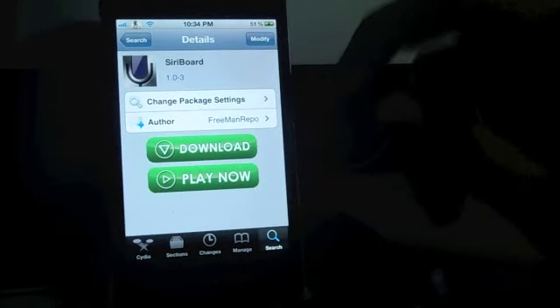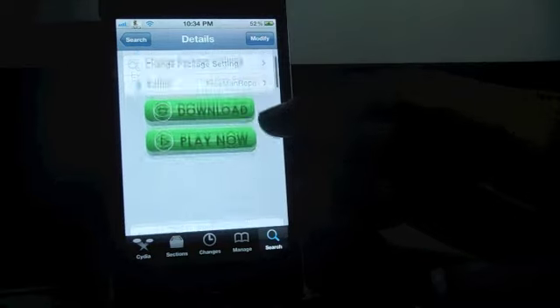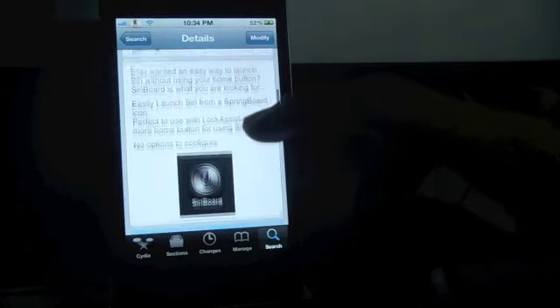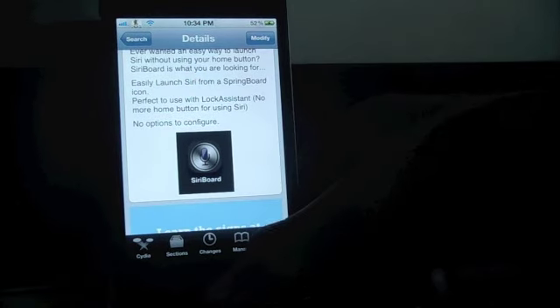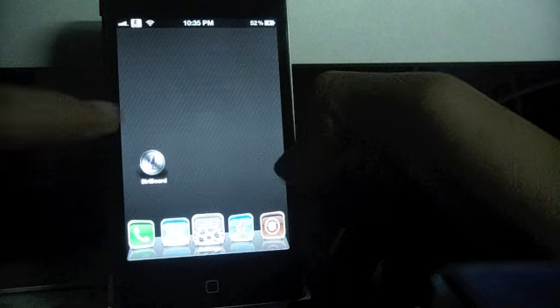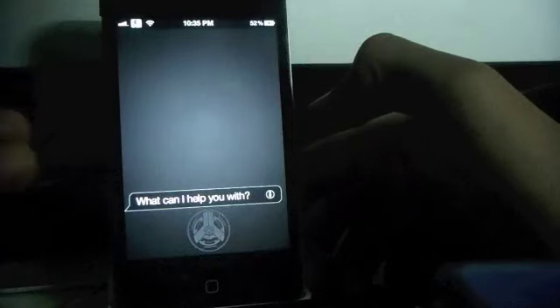Hey guys, this is iOSJedi here and today I'm going to demonstrate Siri Board. It is a new jailbreak tweak which allows you to open Siri directly from your springboard. You can see it adds a springboard icon and it is very helpful if you have a broken home button. So there it adds the icon, you just need to tap on it and it activates Siri.